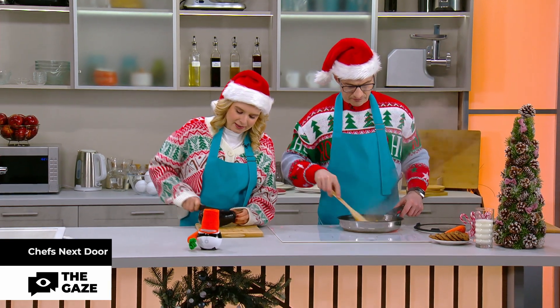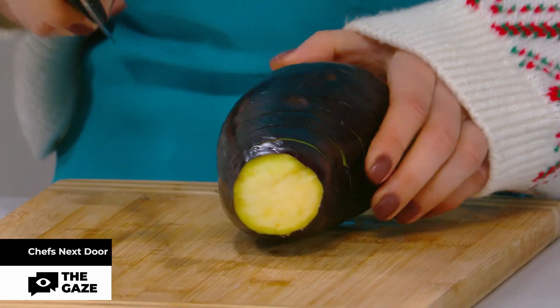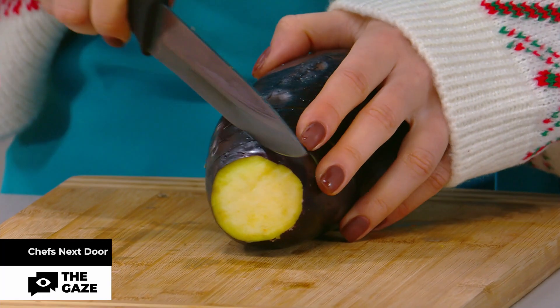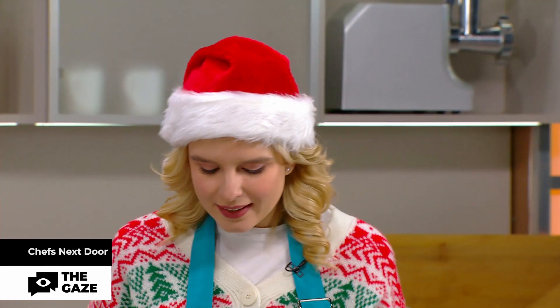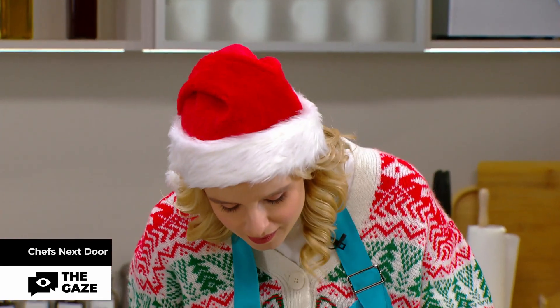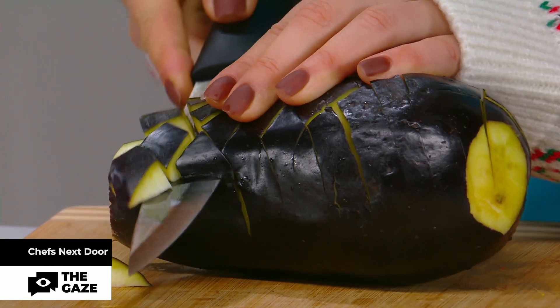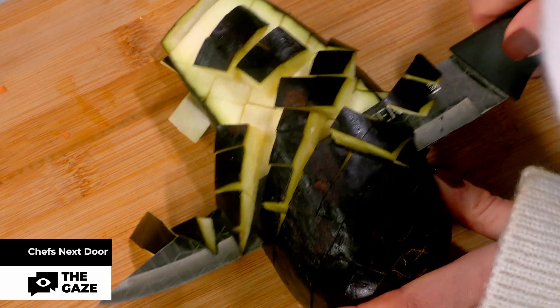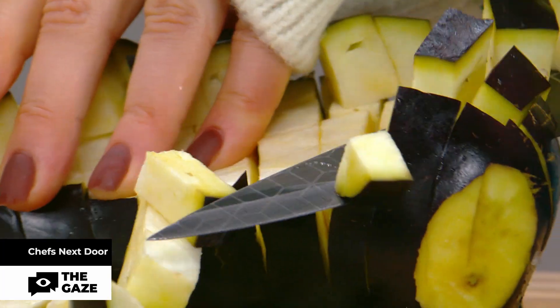We make the cuts halfway through, and then we make another cuts like here, also halfway through. Same cuts, right? Now we are cutting all the way through it — like this. And see? Beautiful. We have the perfect pieces, just perfect ones.